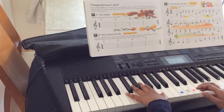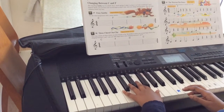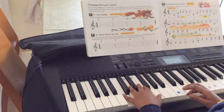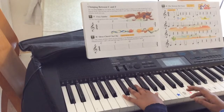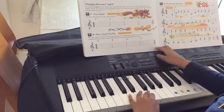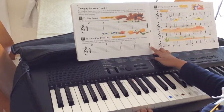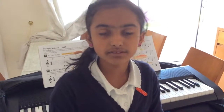Now I'm going to play the song. I repeated it because this is a repeat sign. Thank you, please like and subscribe.